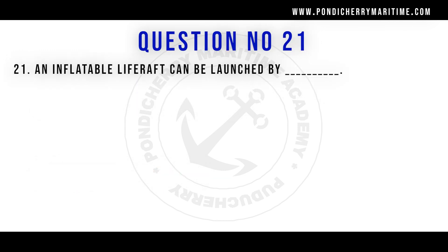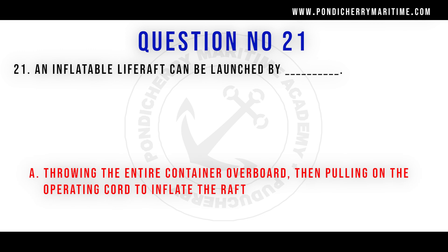An inflatable life raft can be launched by throwing the entire container overboard and then pulling the operating cord to inflate the raft.